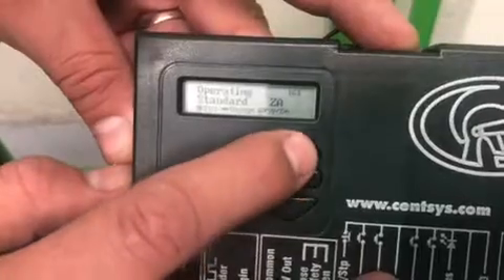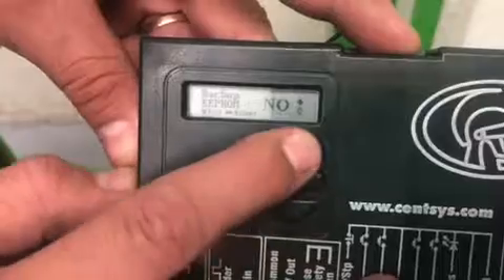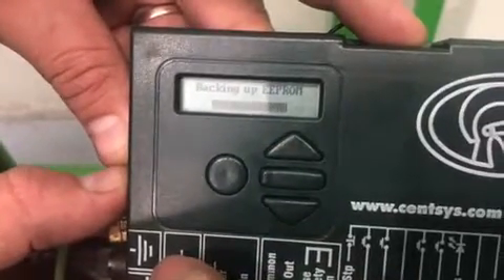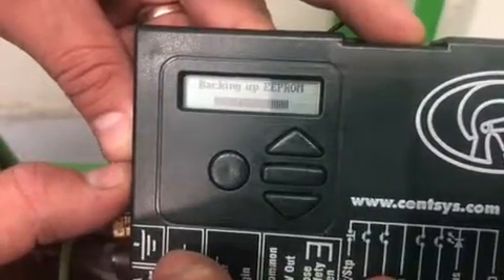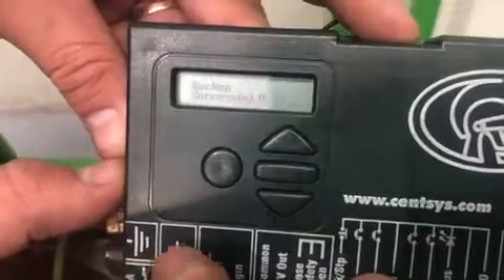In the case of D-series controllers — D5 Evo, D10 and D10 Turbo — as well as Sector 2 barriers, all ChronoGuard time periods that have been set will also be backed up. This backup can then be used to restore the memory contents if the controller must be replaced.